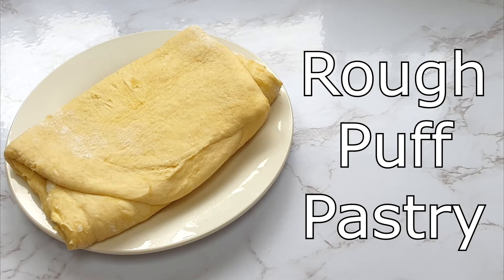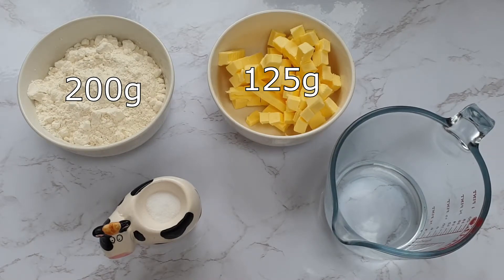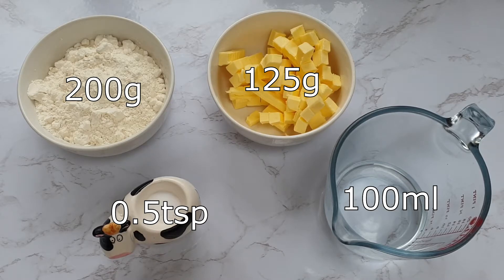Today I'm going to show you how to make a rough puff pastry. You will need 200 grams of plain flour, 125 grams of unsalted butter, half a teaspoon of salt, and approximately 100 millilitres of cold water.